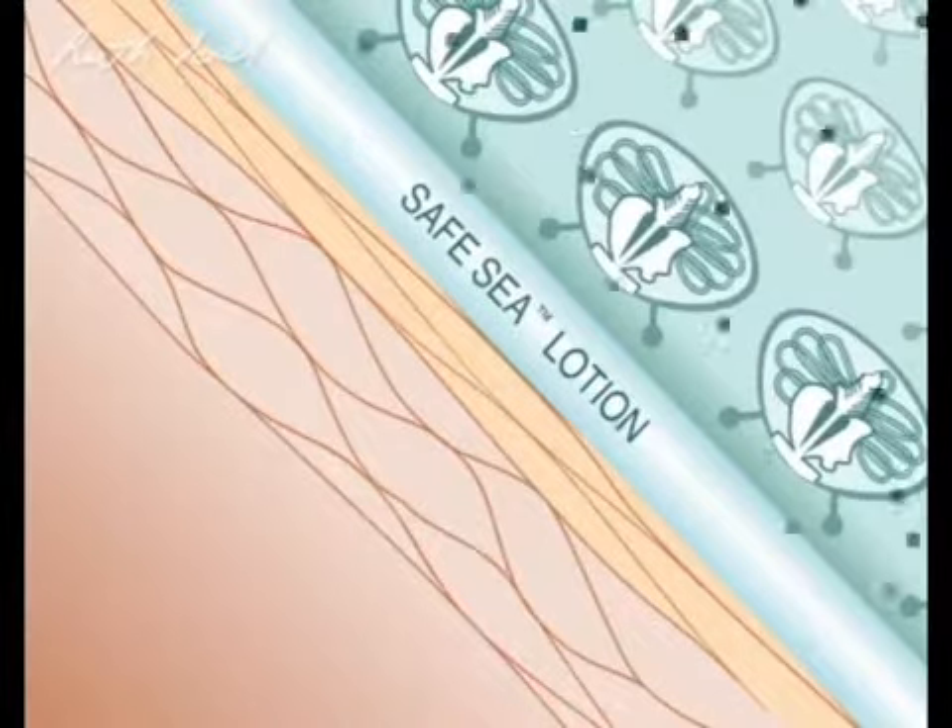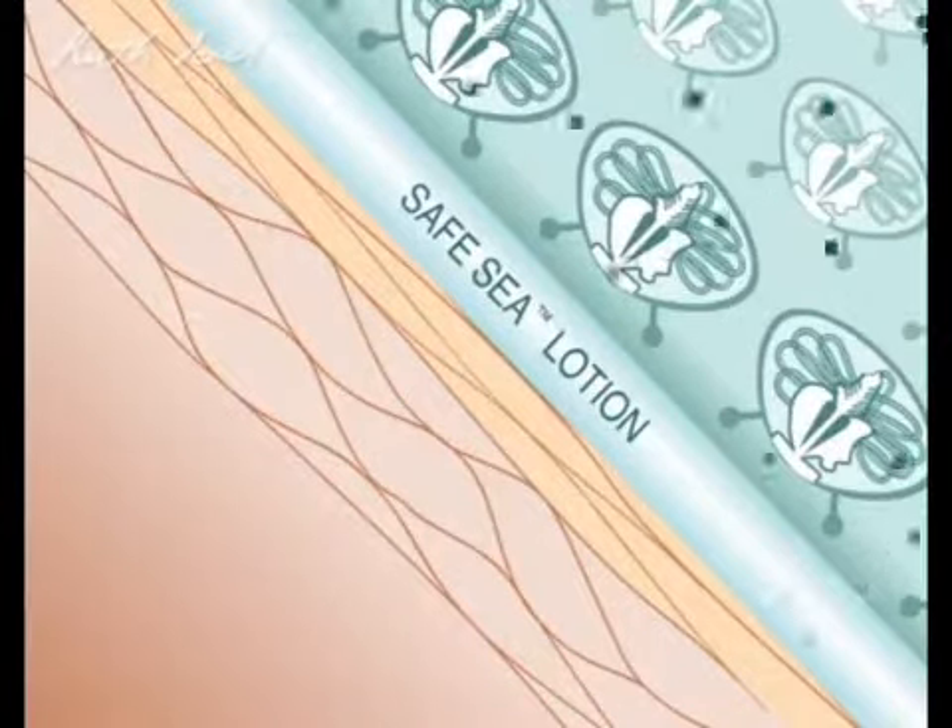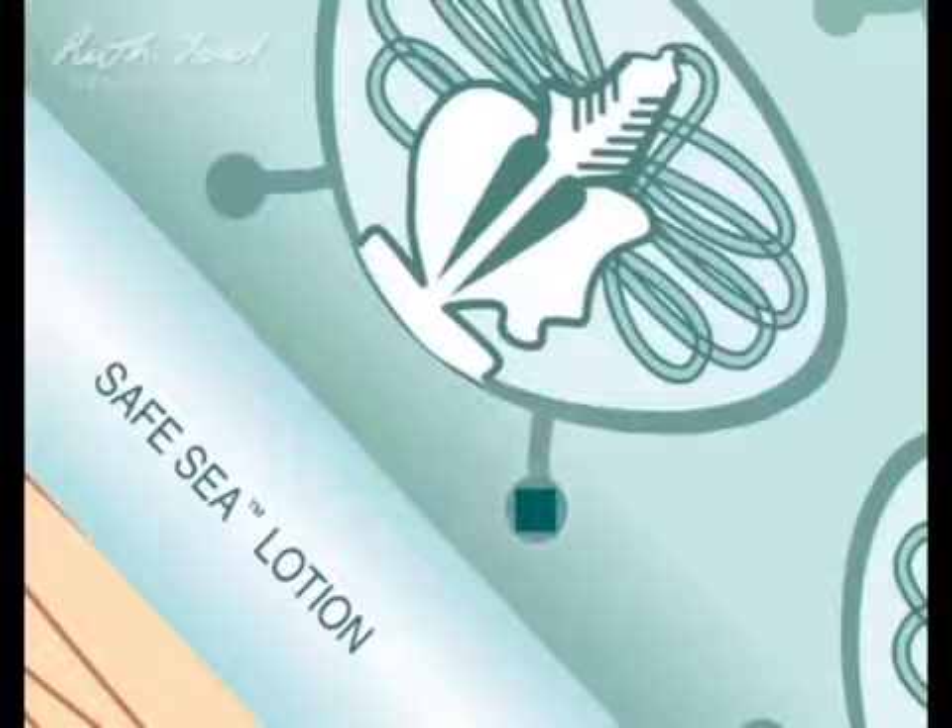Then, Safe-C inhibitors, represented here by the green squares, confuse the cell sensor into thinking it's touching fellow jellyfish rather than your skin.